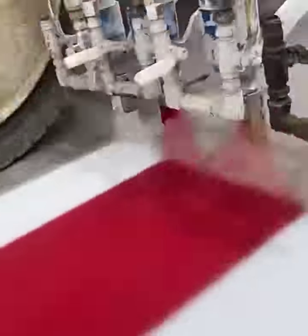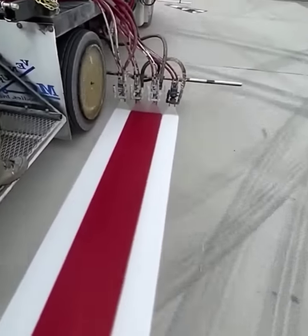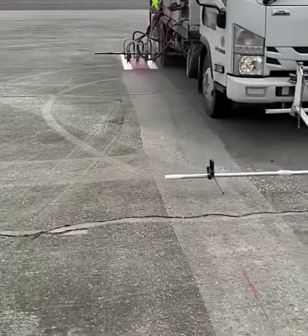Various airless sprayer tips containing different paint colors are mounted to this truck to create perfect aero lines for incoming airliners.